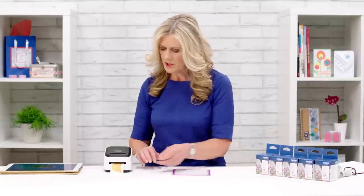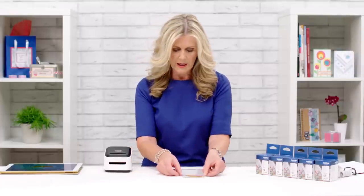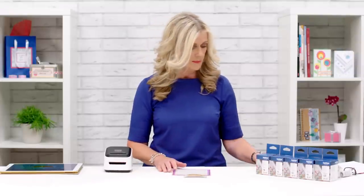My basket's finished so I just swipe across to release it from the machine and we've got our first piece there.